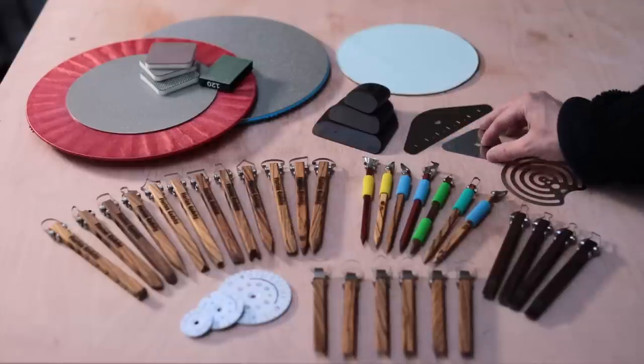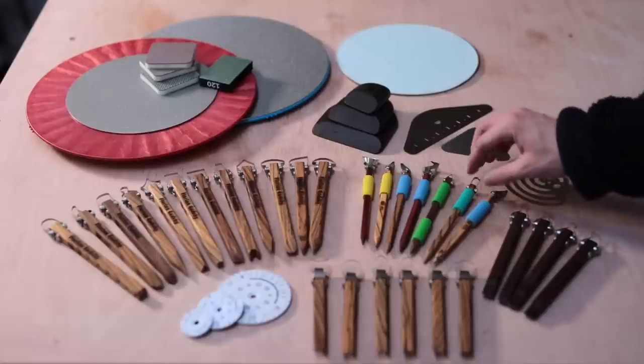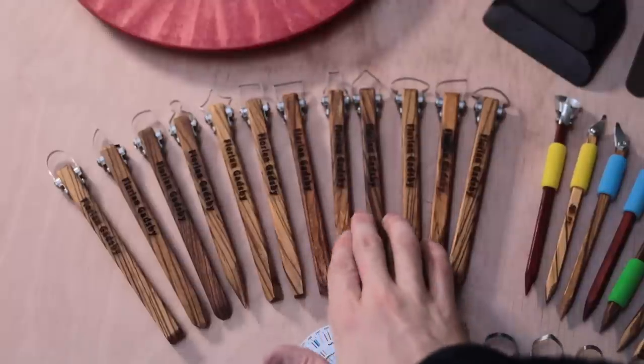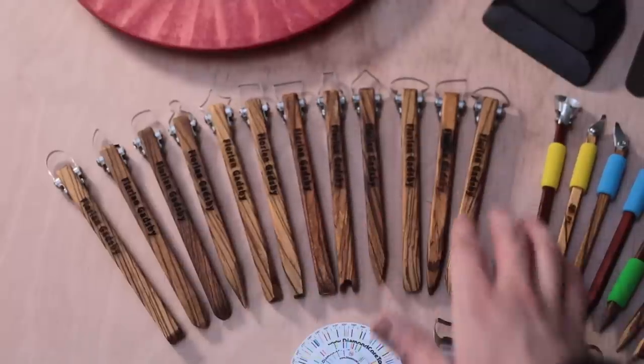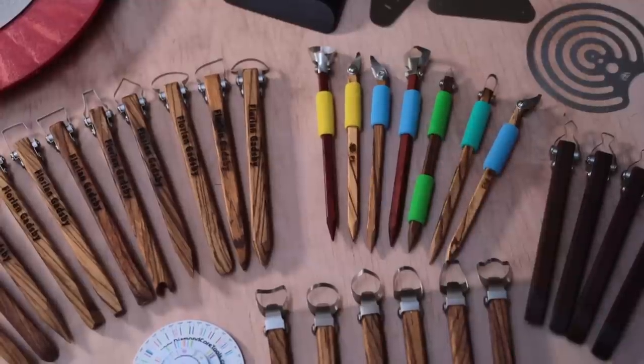Opening this really did feel like Christmas and as a total tool addict I can't wait to try these out and to see which ones might fit into my repertoire. Although I feel like I might be a little bit spoilt for choice, I'm eager to see how these will work even if they aren't really intended to turn pots with.